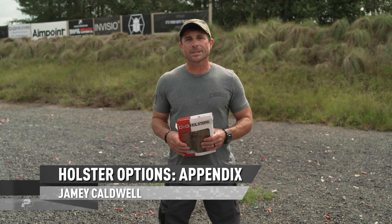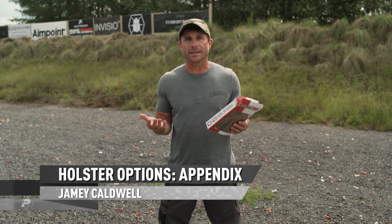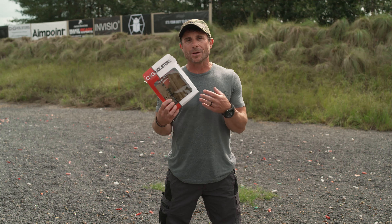Jamie Calder here — One Minute Out. I want to talk to you about a holster option for inside the waistband appendix carry. I've teamed up with CNG holsters and we've developed the Mod 1. The Mod 1 is a modular holster design that gives you the option to carry in this configuration with a spare magazine. We're working on options that will have a handcuff holder, a light holder, and even a small fixed blade knife holder that you can attach on here.